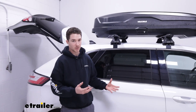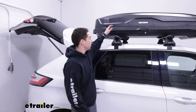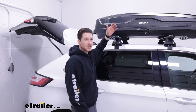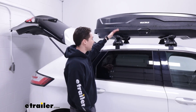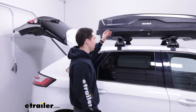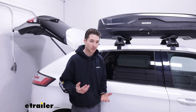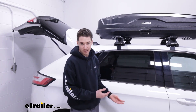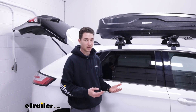A couple more scale references: the box will add 16 inches to the total height of your roof rack system. Take your crossbar and tower height, add 16 inches, and that helps you figure out whether you can store the vehicle in your garage with the box on, or if you'll run into any clearance issues.